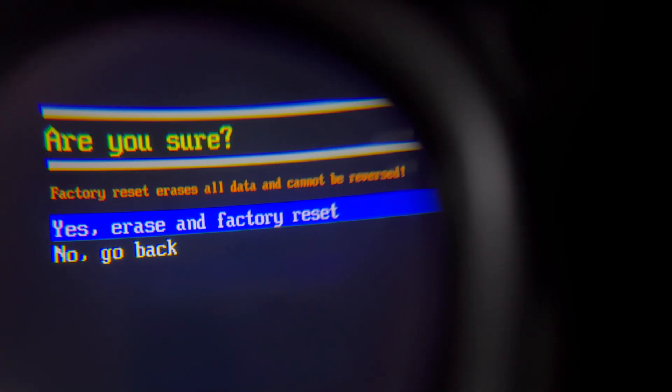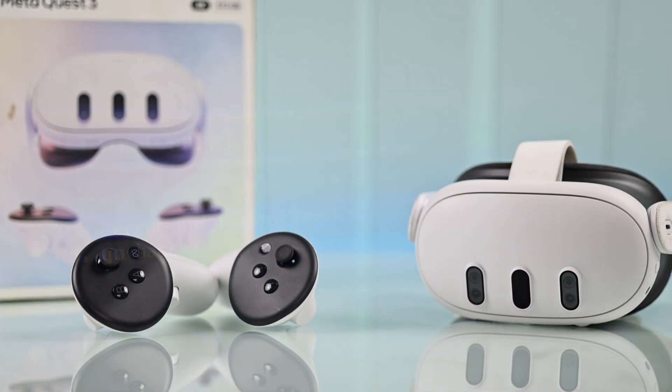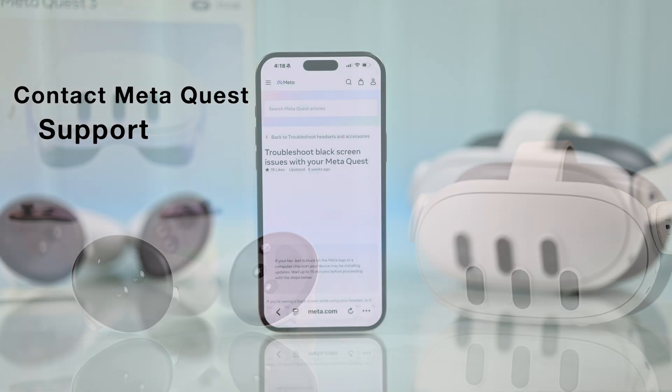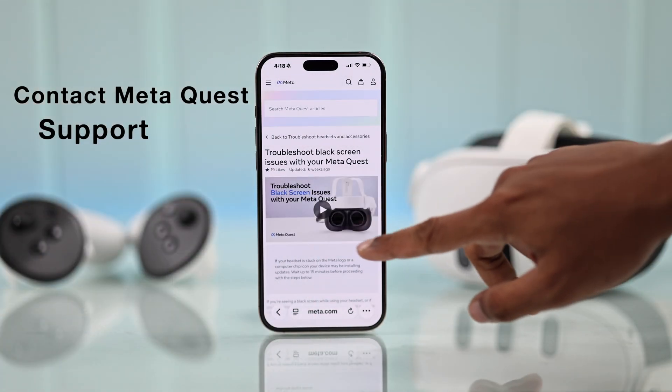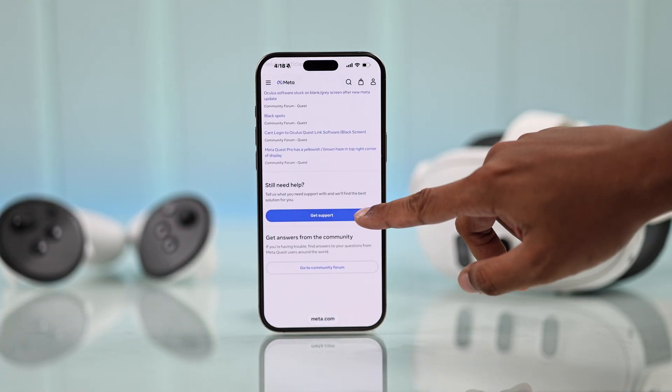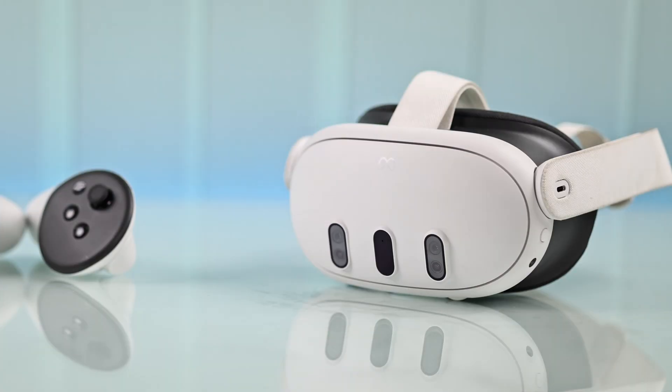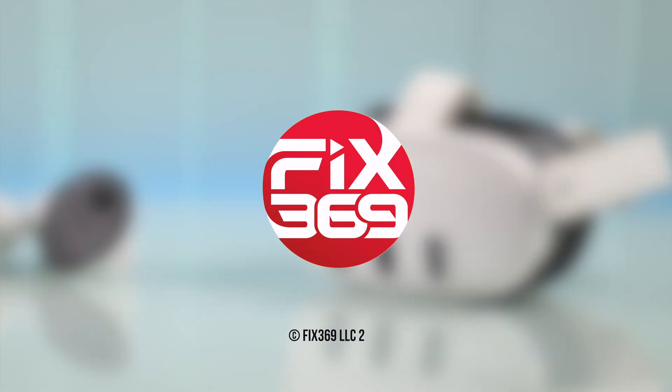If you want to proceed, select Yes, Erase and Factory Reset, and then set your Quest 3 back up. If you don't want to do it, or unfortunately it didn't fix your issue, then you can contact customer support and follow their instructions. These are all the things you can try at home — let us know if this helped you out.